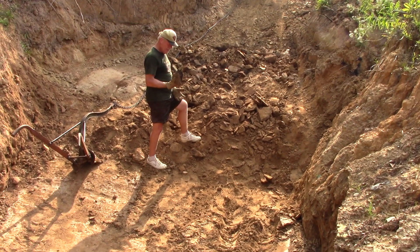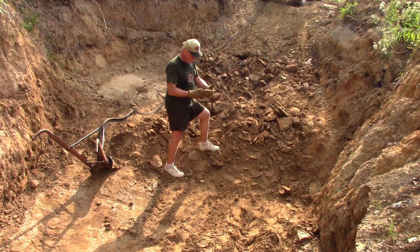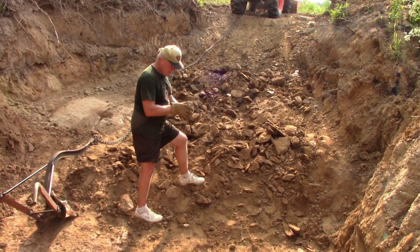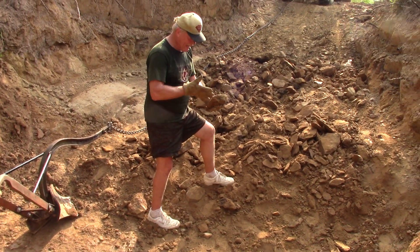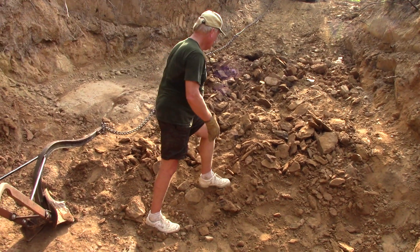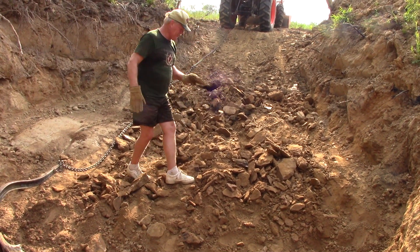These chunks of lamproite have a whole bunch of clasts in them — angular and round — so it's a Brescia and lapilli hybrid, mixed together because there are round and angular pieces. It's just full of variety in here, variety in color as well, and these chunks are pretty big.